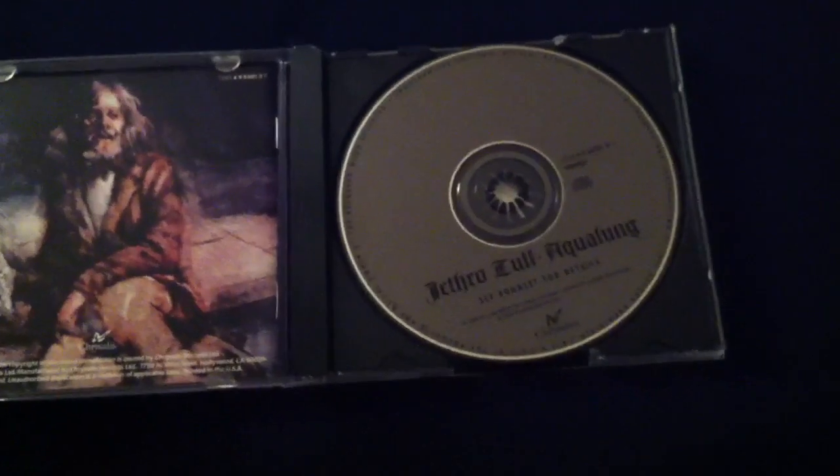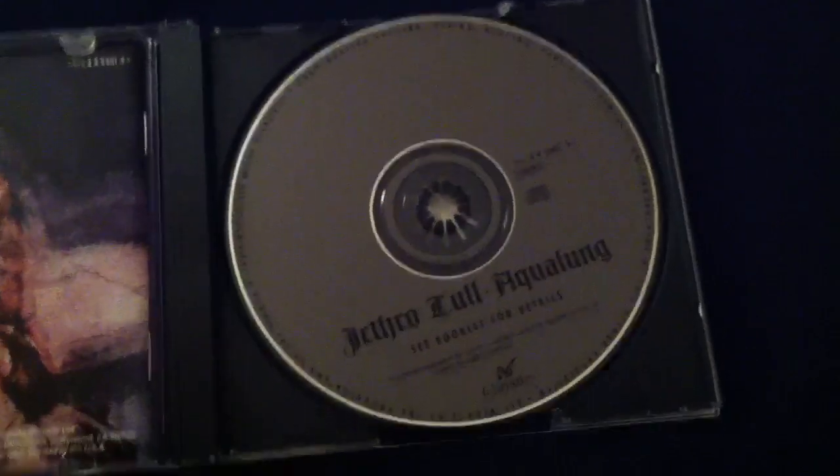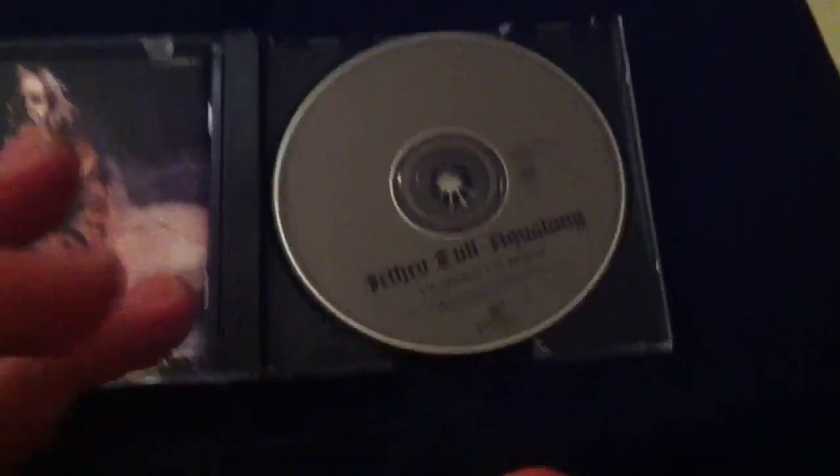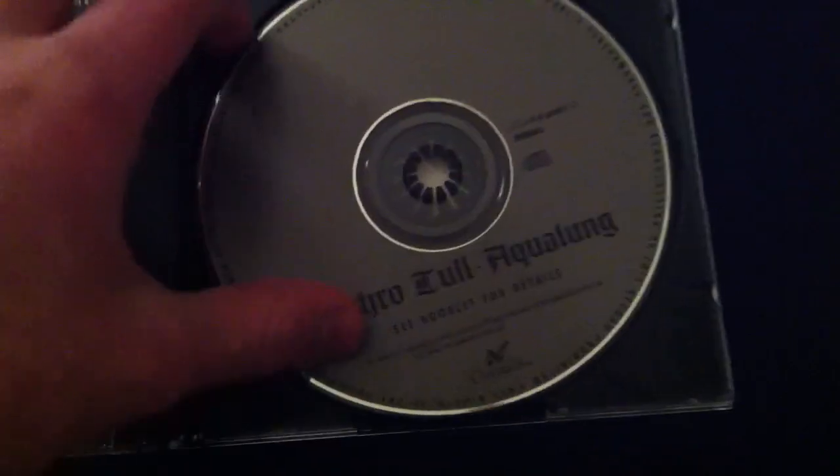Inside, you've got the disc. There's a remastered version that recently came out for the 40th anniversary — this isn't it, this is the old version, which for me is a bit quiet. I hope they fixed that with the remaster, but you need to turn up the volume. You've got the booklet here with the same portrait of an old man.